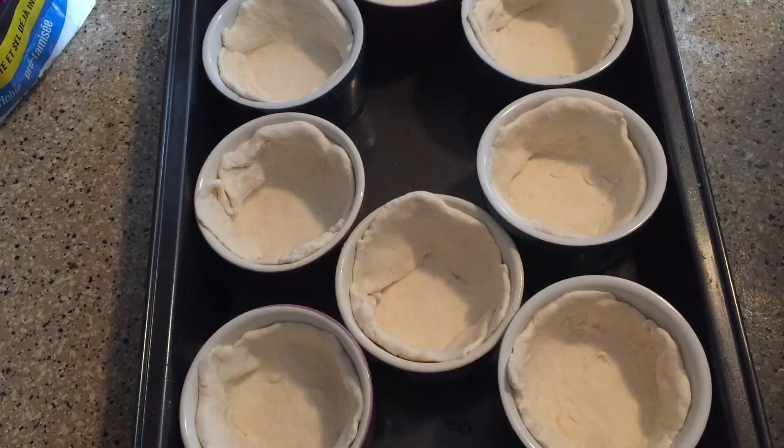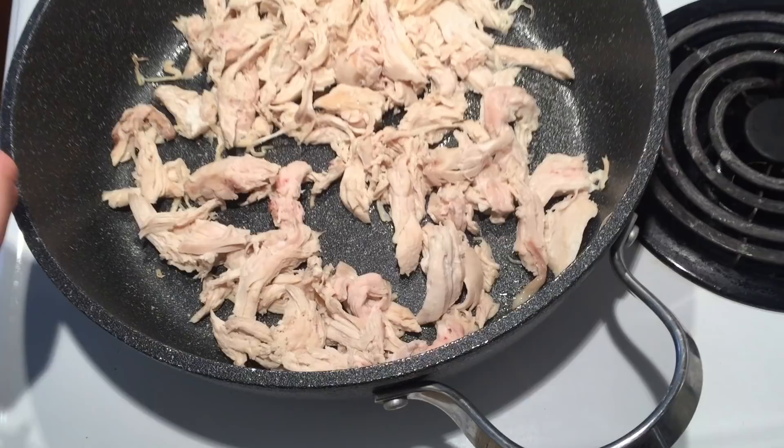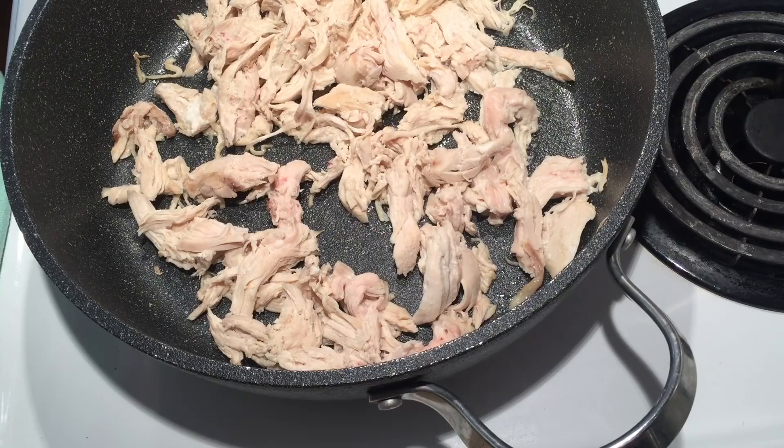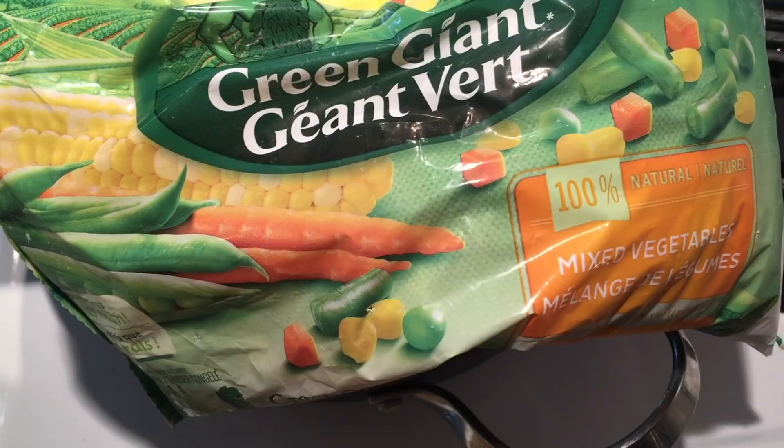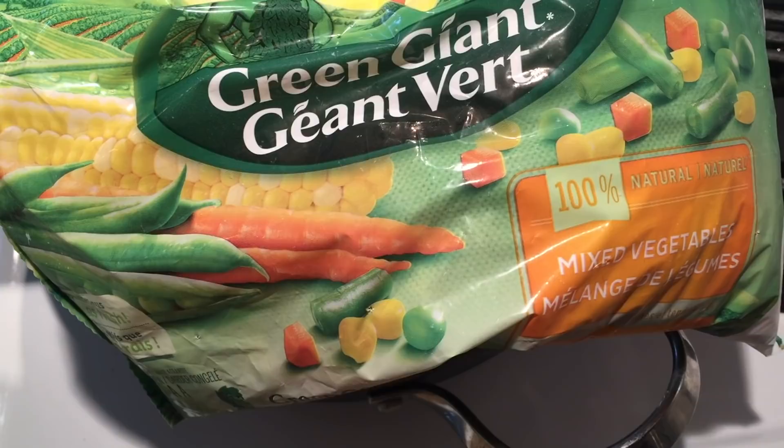The chicken is done cooking. You can leave it a little bit undercooked — just a little bit pink — because it will be cooking back in the oven. I've gone ahead and shredded the chicken. Now we're going to make the rest of our filling. I'm going to be adding in some mixed veggies. If you don't like certain types of veggies you can omit whatever you don't like. I'm using the Green Giant brand, which has peas, corn, carrots, and beans. We're going to add two cups of this.